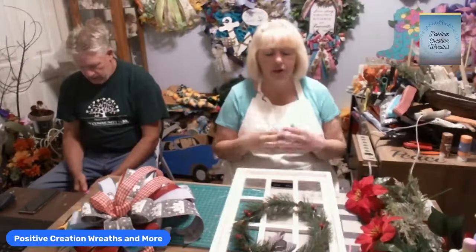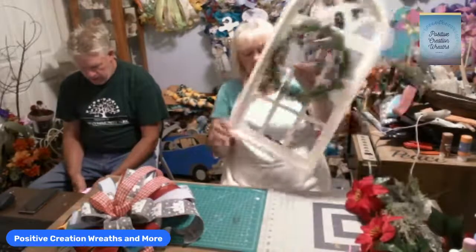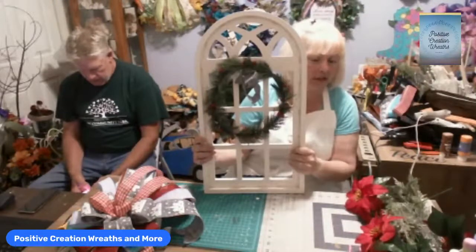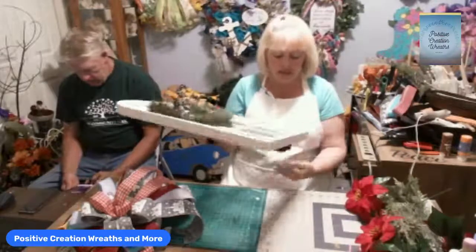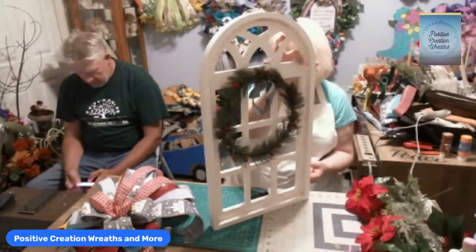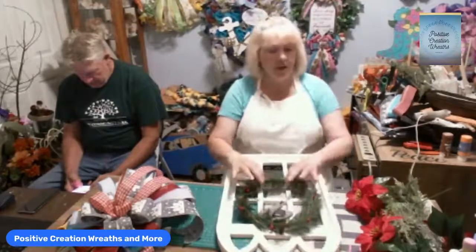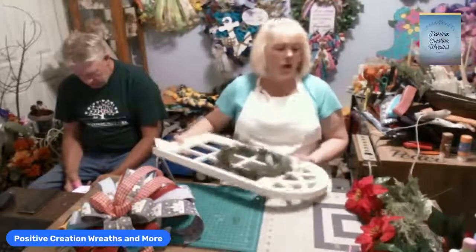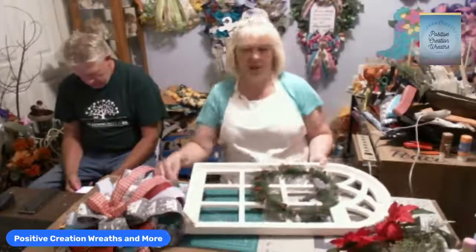Today, our name is Positive Creation Wreaths and More, and today it's going to be that and more. I've got two projects for you and I think you'll like them. Last time we were live we did a cathedral — we turned it into fall. I have one more cathedral window left and we're going to make this one a Christmas one, and yes, it does light up.